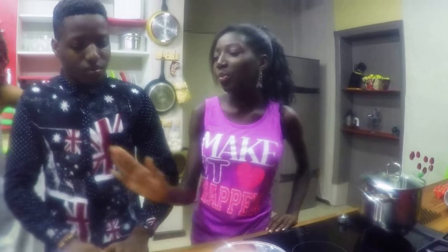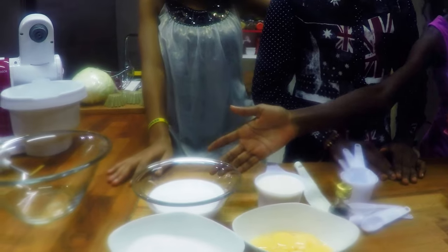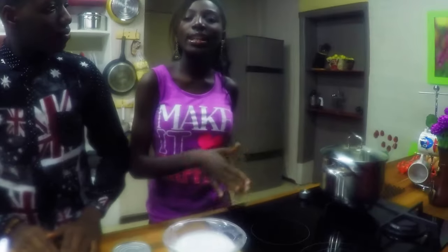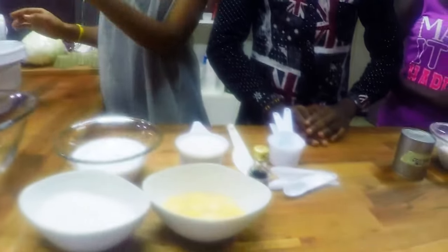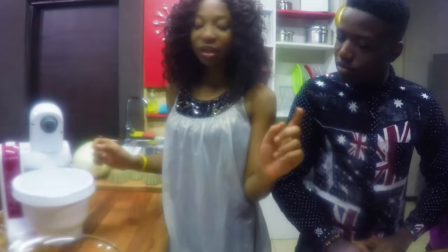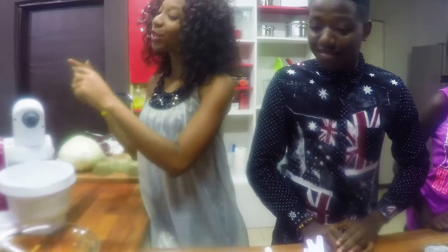To make the custard base, we have to pour in the one cup of oat milk and one and a half cups of oat cream. Pour that in the pot and let it heat up gently. After that, we're going to put in the six egg yolks and the sugar, then a cover of vanilla extract — which you forgot to mention. Then we're going to mix.